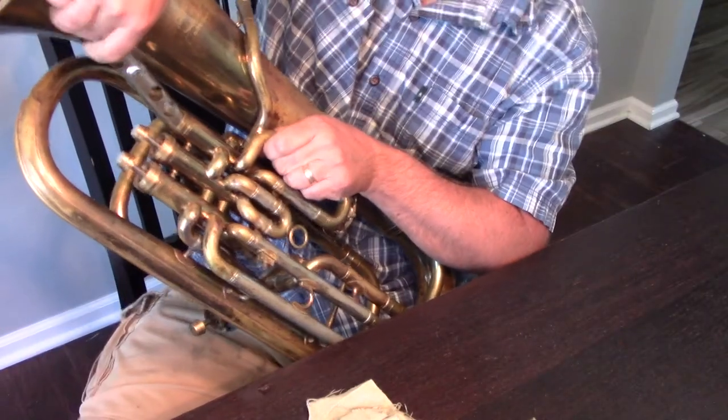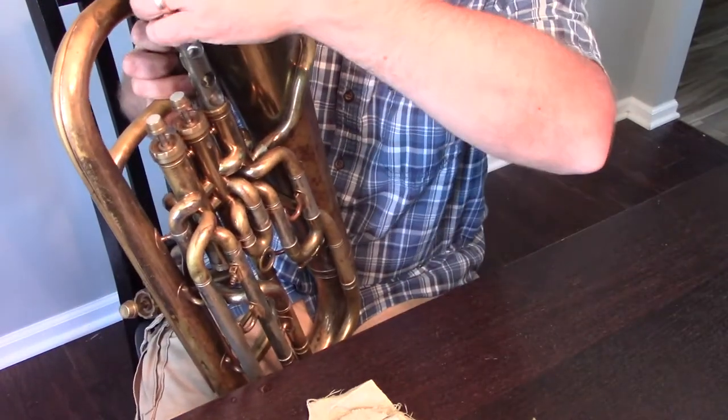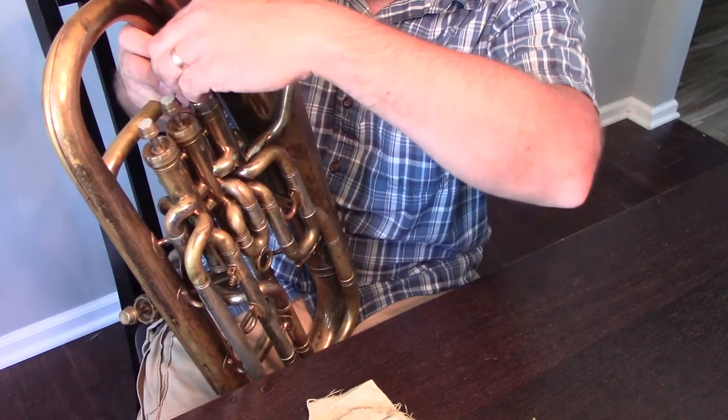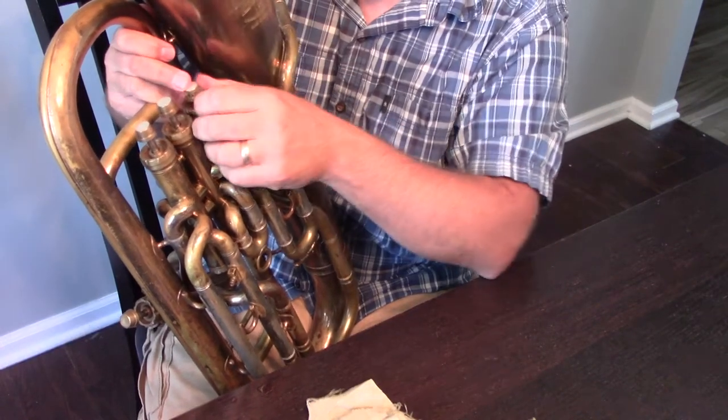Insert it back into the instrument keeping it totally straight. If it binds at all, we want to make sure we adjust that. There's going to be a notch that holds the valve in place — we want to make sure we find that.